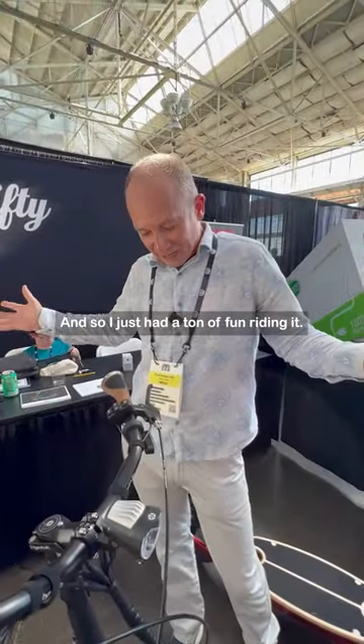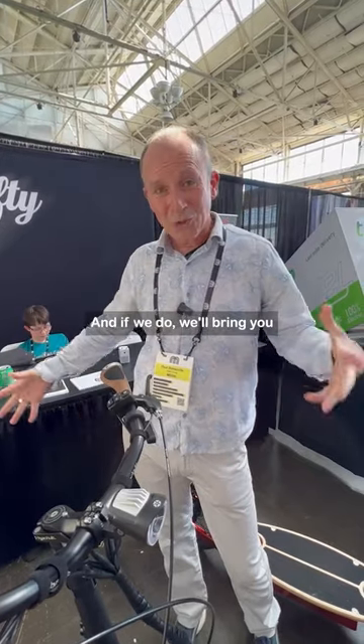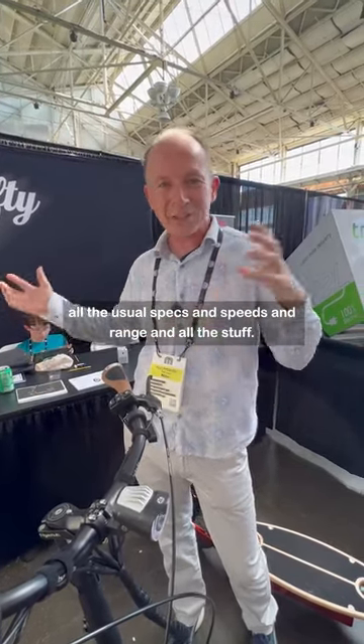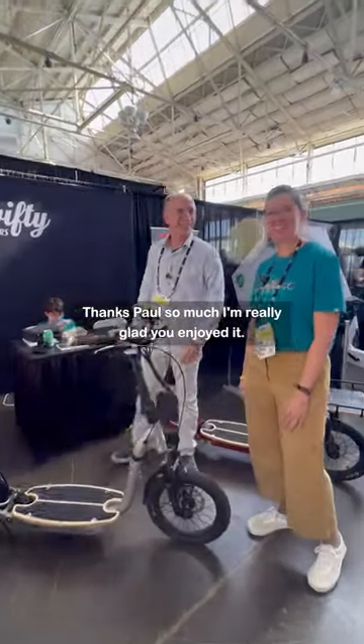I just had a ton of fun riding it. I hope we get a chance to review it on our channel, and if we do, we'll bring you all the usual specs and speeds and range and all the stuff. Thanks Paul so much, I'm really glad you enjoyed it.